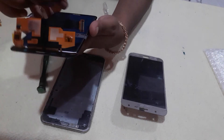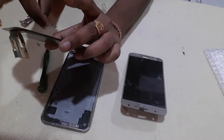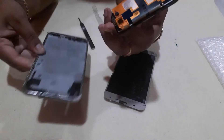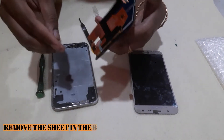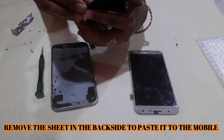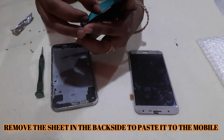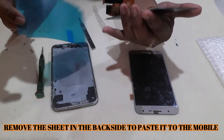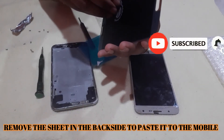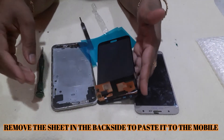I will remove the plate. Let's remove the sticker from the bag and try it. It's good!